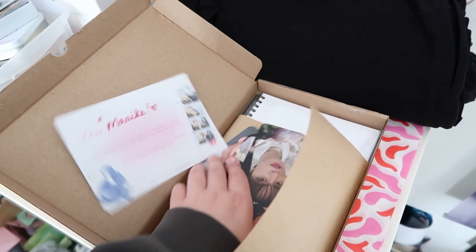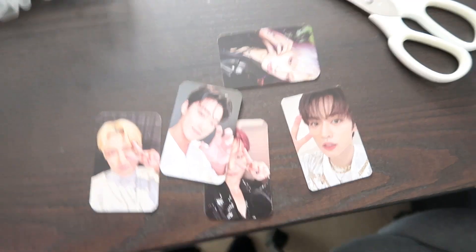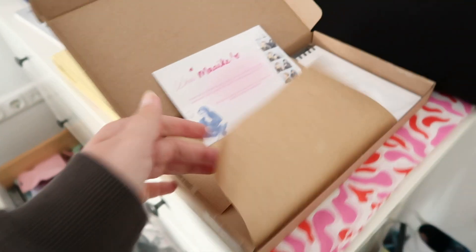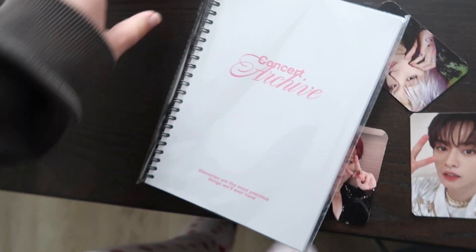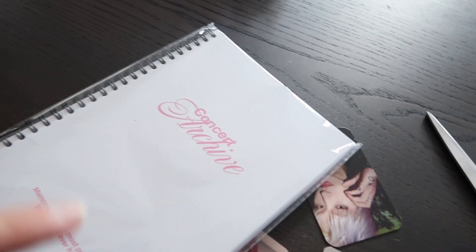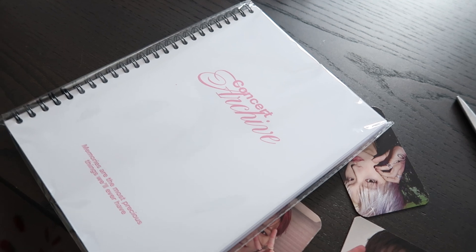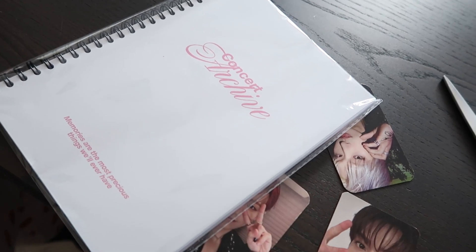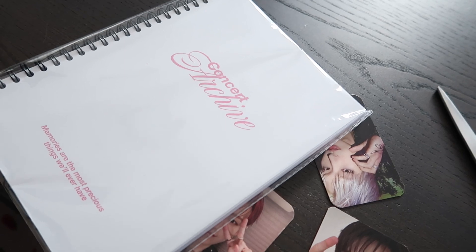Let me show you this order that I got. These are the freebies, and I ordered the concert archive — it's just this little book where you can write stuff about concerts you've been to. I ordered photos that will come soon and then I can make cool collages in there, maybe, if I'm not lazy.